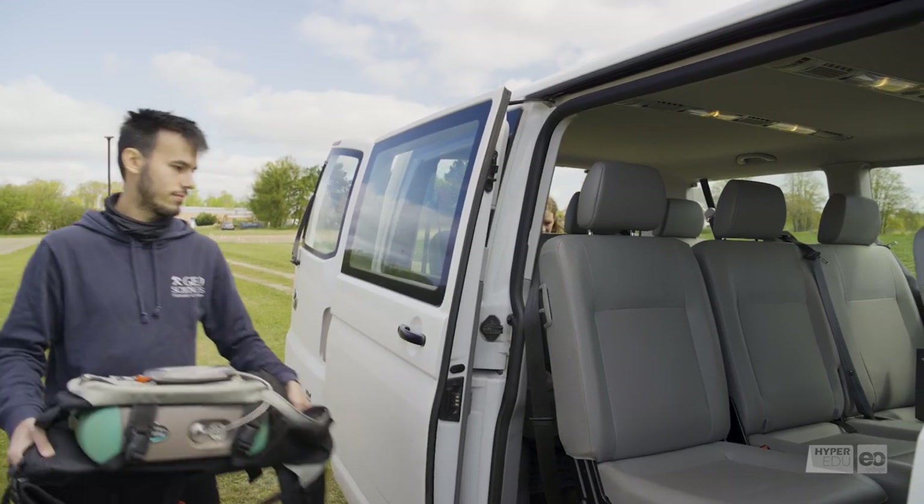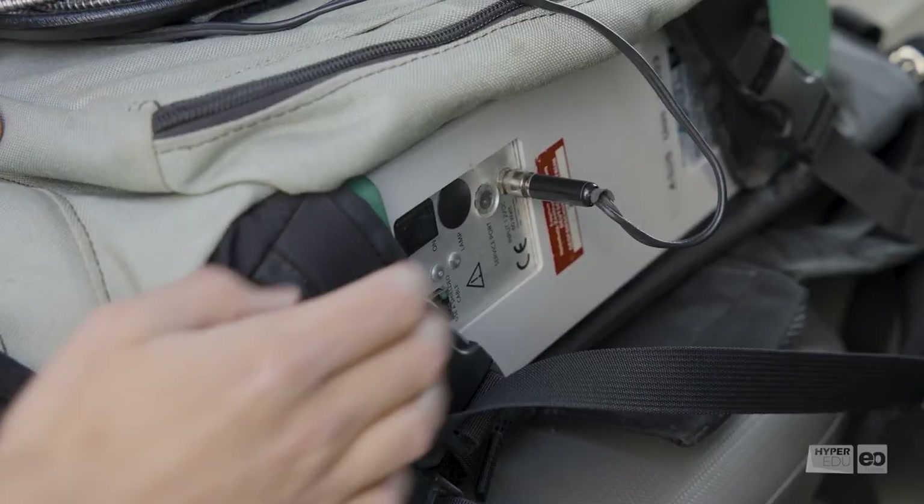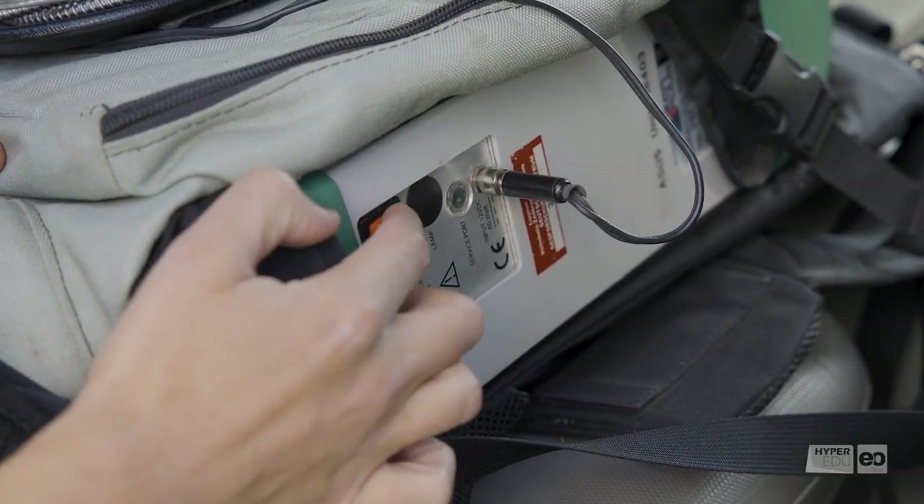Let's get started. As we want to collect field spectra and the device needs time to warm up, we switch our spectrometer on first.